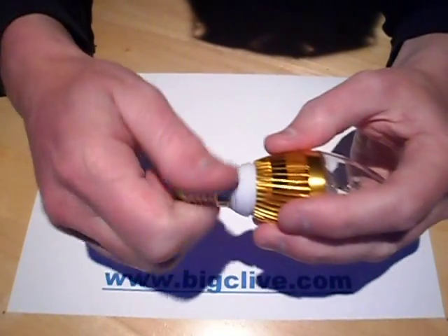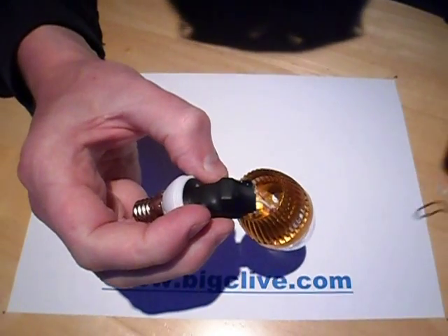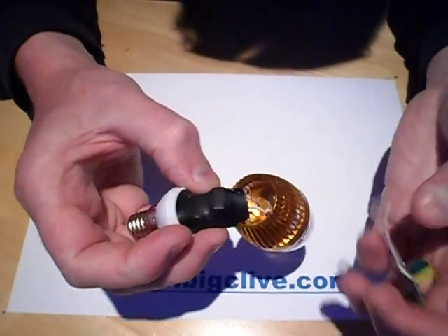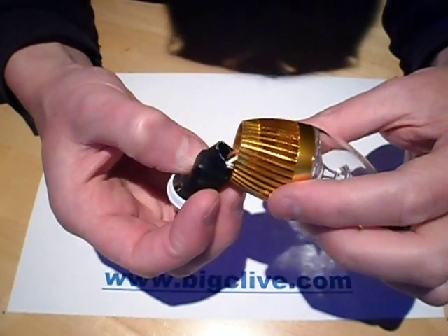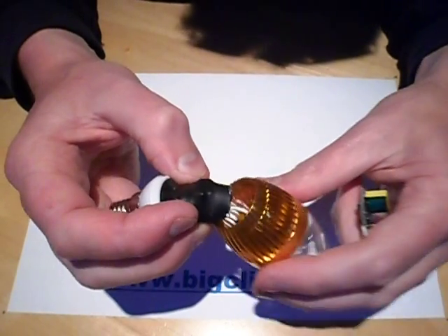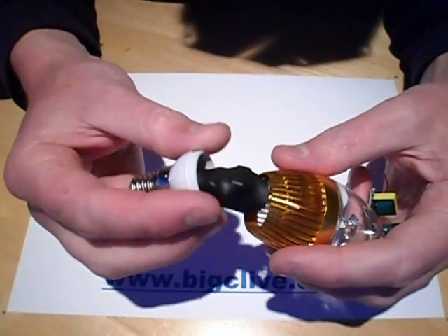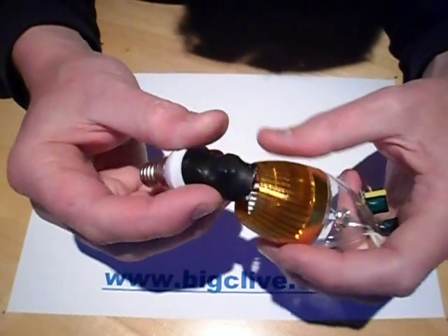And in the base, like so many of these things, it's one of these little switch mode power supplies — current regulated power supplies. Well, it's basically a fixed load supply switch mode power supply; it's not truly current regulated.